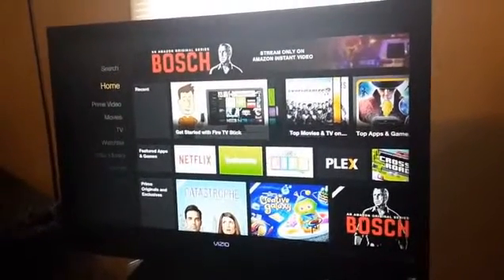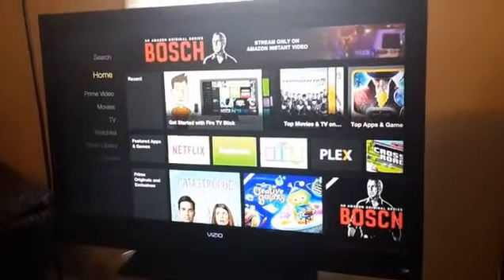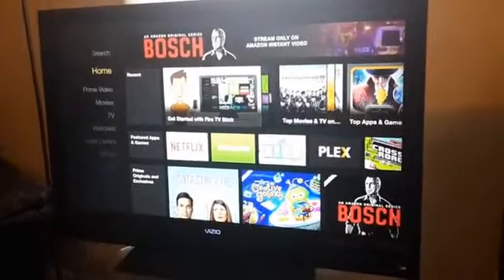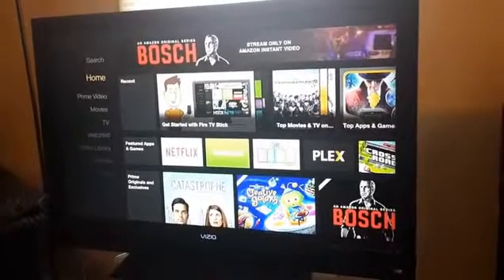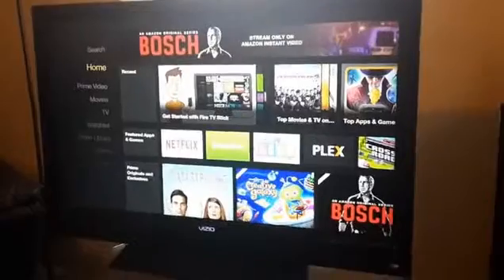The Fire Sticks I sell are already jailbroken so you can get free movies, live TV, HD movies, theater movies — everything is already preloaded. All you gotta do is plug it into your TV's HDMI port, hook it up to your internet, click on the jailbreak app, and boom, it's right in front of your face.